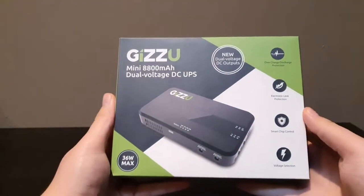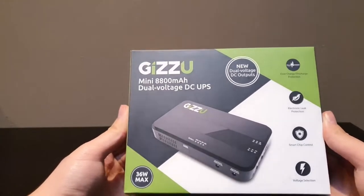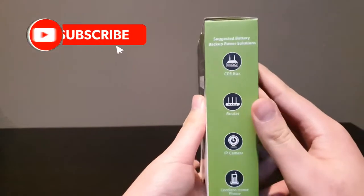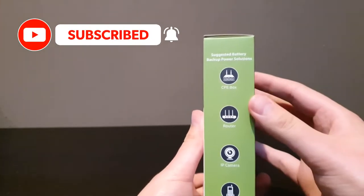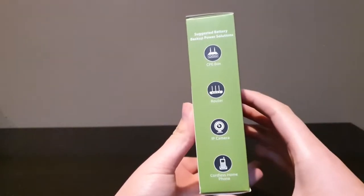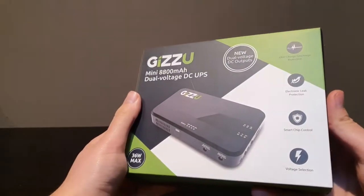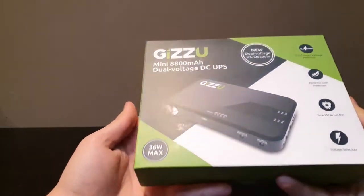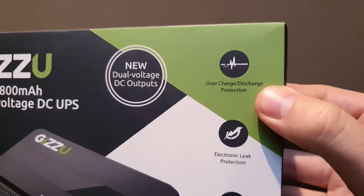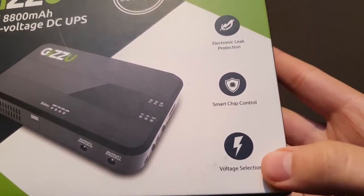Here we have the Mini Gizu dual voltage DC UPS, which is specifically made for routers, CPE, fiber boxes, IP cameras, as well as VoIP phones. You can also use this on any small device. It features overcharge and discharge protection, electronic leak protection, smart chip control, and voltage selection.